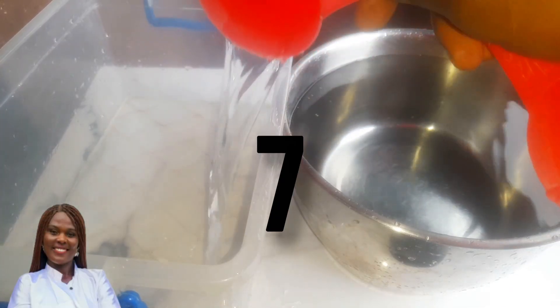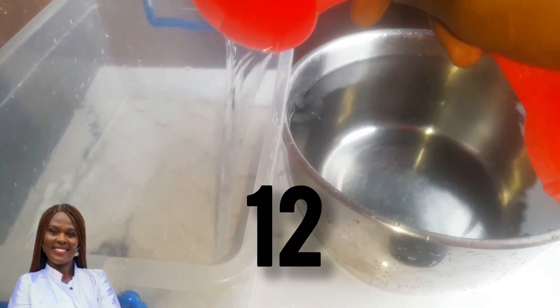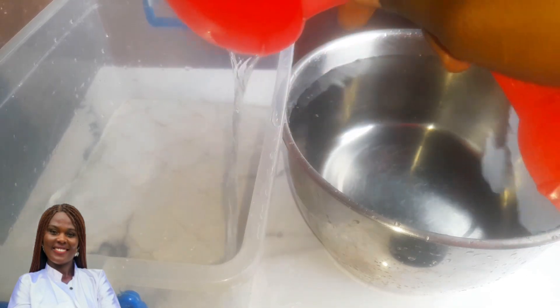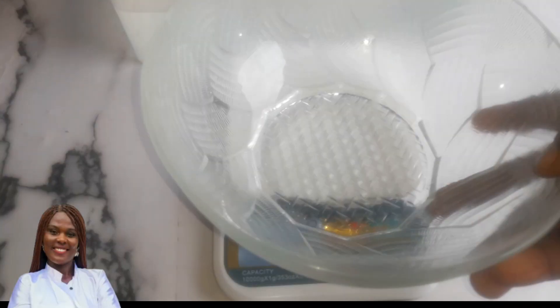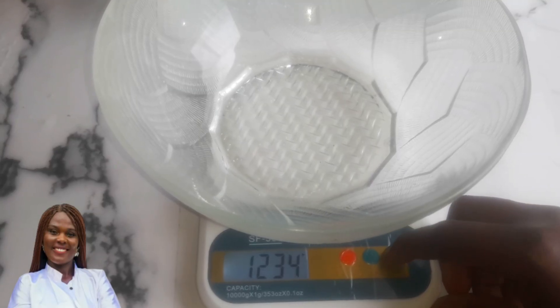I made sure I wrote everything on the screen, so just follow what's written. I'm now on the 16th cup, 17, 18, 19, and now the 20th cup. So now we have five liters of water.